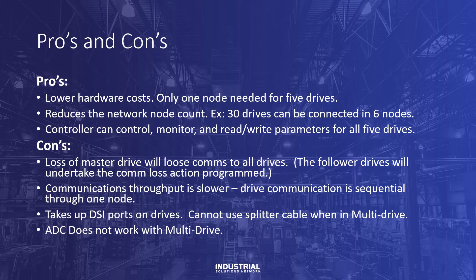And the cons: loss of the master drive will lose communication to all drives. The follower drives will undertake the comm loss action programmed. Communications throughput is slower, as drive communication is sequential through one node. It takes up a DSi port on the follower drives. You cannot use a splitter cable when in multi-drive mode for a 1203 USB or HIM module. And finally, automatic device configuration does not work when in multi-drive mode.